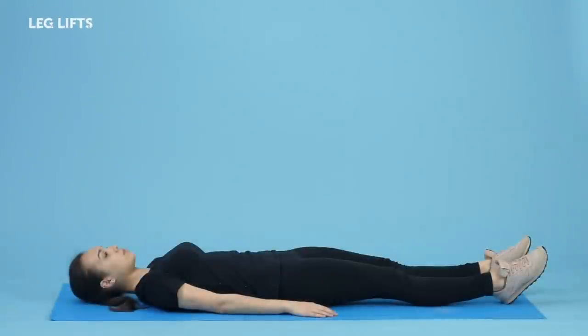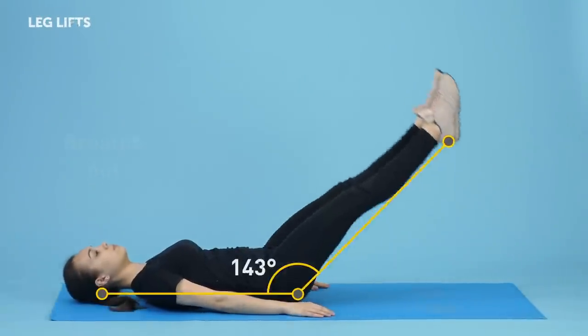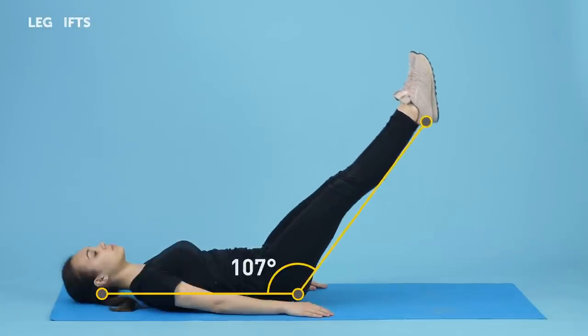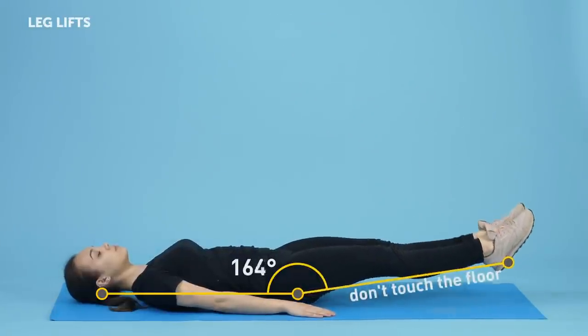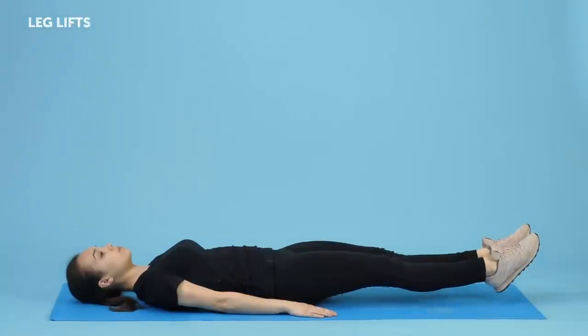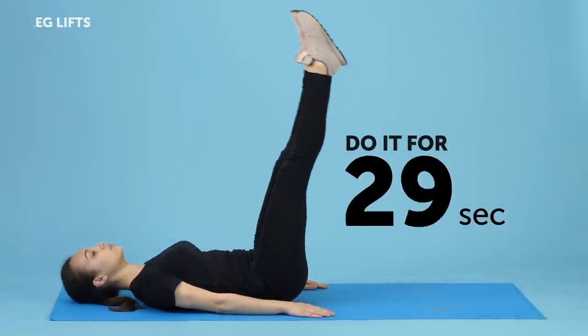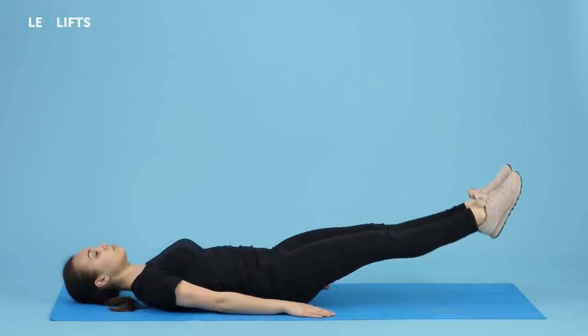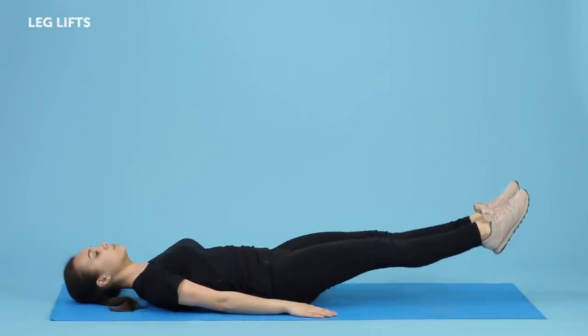Leg Lifts. Lie on your back with both your legs and arms straight. Breathe out and, keeping your feet close together, lift your legs up. Be careful not to bend them at the knees — make it a slow movement. Now breathe in and lower your legs back to the floor without actually touching it. After a second or two, lift them up again. Let's put 30 seconds on the clock. This exercise is great for strengthening the core muscles, especially the ones in your lower abs.